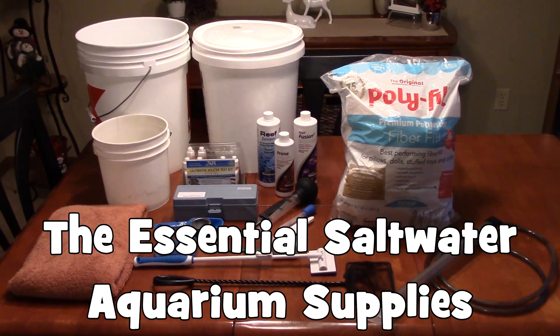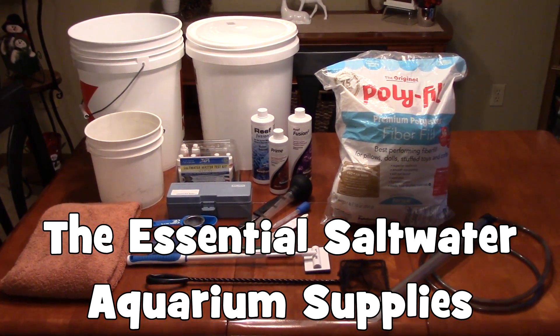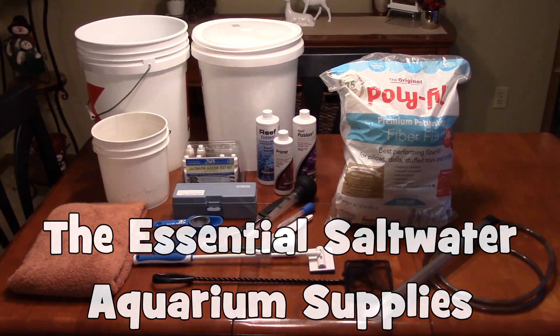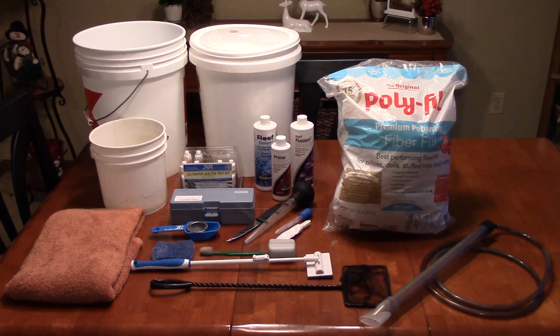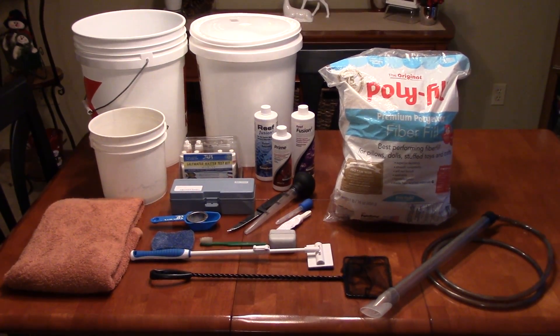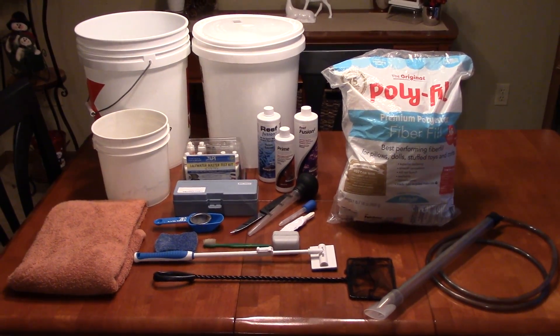What is up everybody? The Fish Tank Guy here, and today I'm talking about essential saltwater aquarium supplies. There are a lot of videos online, a lot of information online, and a lot of products online that you can buy for your saltwater tank.